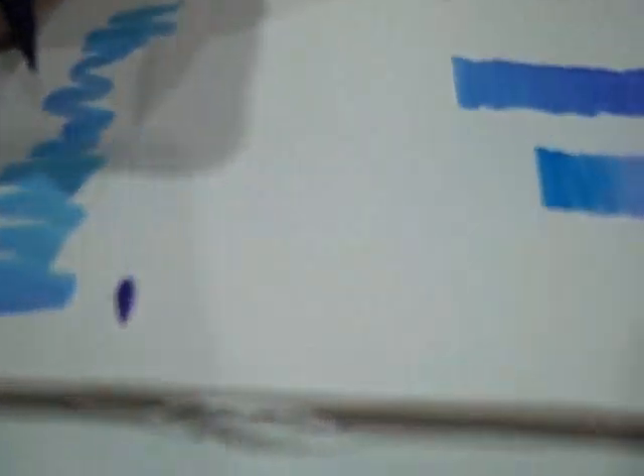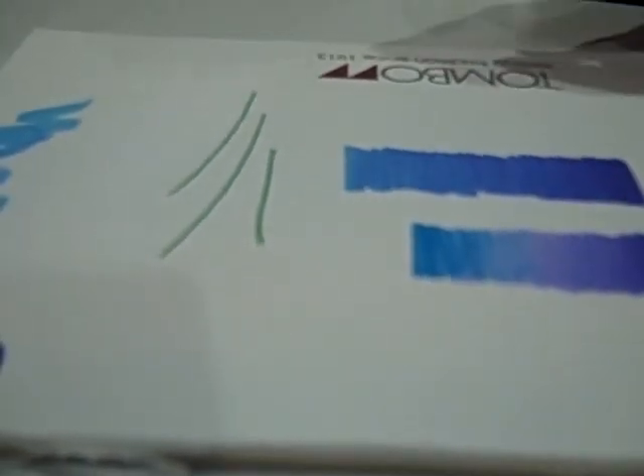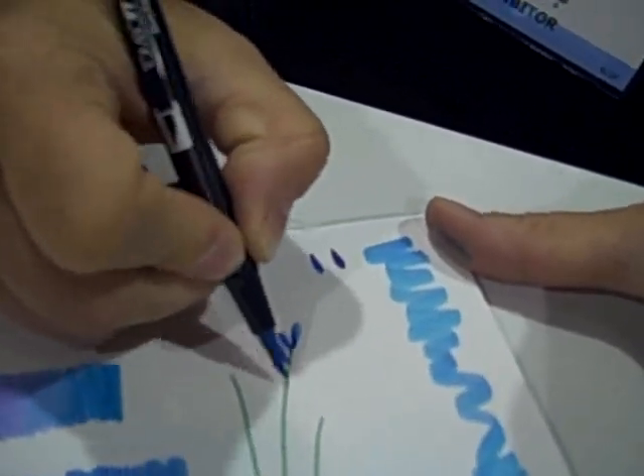Another fun thing to do with the markers is based on the fact that when you take the brush end of the marker and press it down, you get this teardrop shape. I'm going to take the fine tip and draw some stems. Then I'll put some more purple down on the blending sheet like I showed you before, pick it up with a lighter color, and get a two-tone teardrop shape. Every time I make that shape, the point is facing away from me, so I just turn the paper around to the best position for my hand. I'm just going to add a cluster of little teardrop shapes.